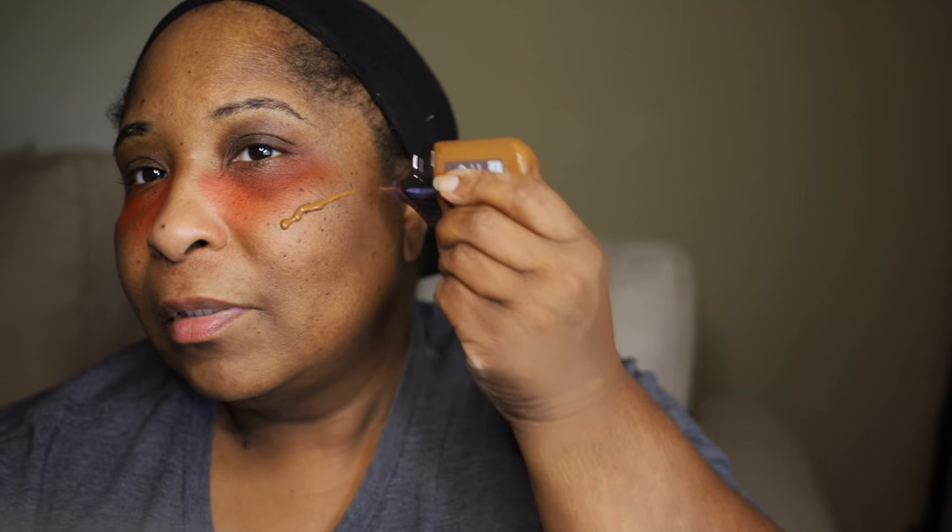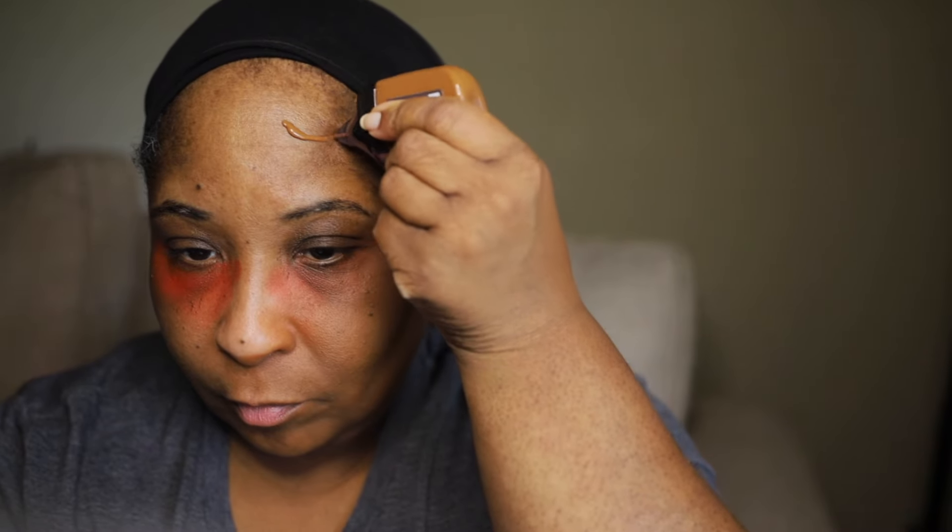I'm going to try applying this directly to the skin, then take a damp beauty blender and start blending it out. Again, this is shade 33, Deep Neutral. Right off the bat I think this is a good shade — it's not too orangey looking. It looks really good.